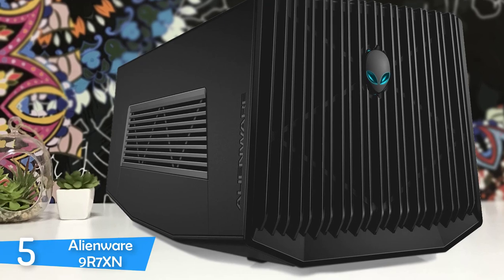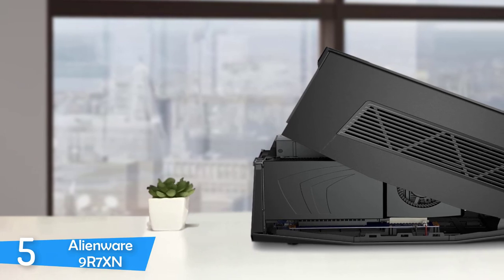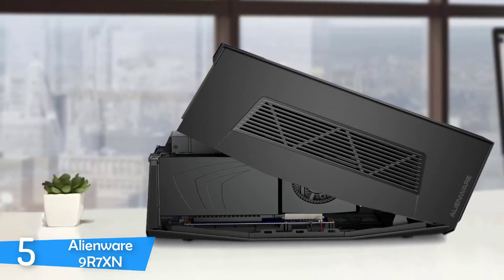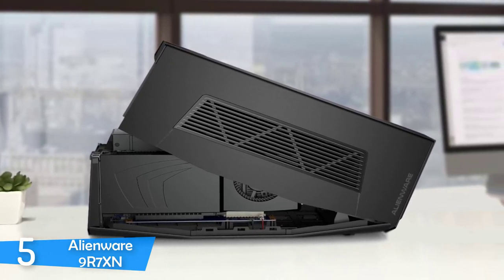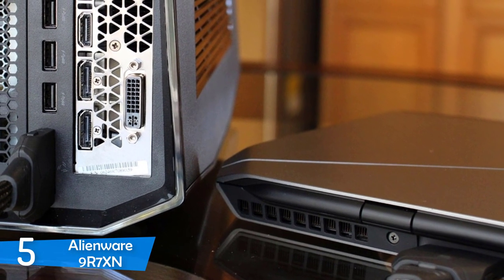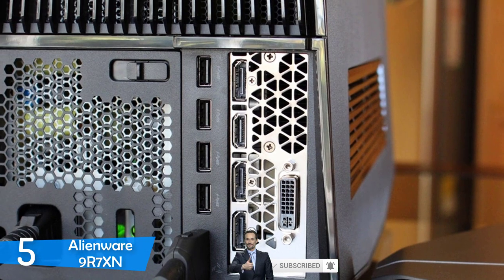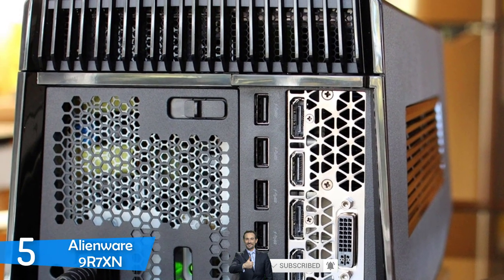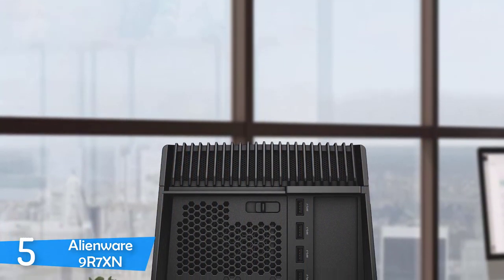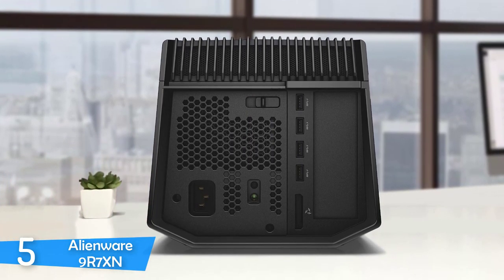The Alienware 9R7XN measures 6.8 x 7.3 x 16.1 inches, made from glossy plastic with interesting vents and an angular shape that give it a gamer-centric look. The plastic cover on top can be removed to reveal the circuit board and power supply for easy GPU installation. The cover and base are mainly made from sturdy metal for durability. It supports a wide range of GPUs from both Nvidia and AMD, with room for a full-length dual-wide GPU and 375W of power.